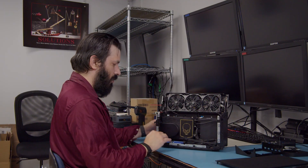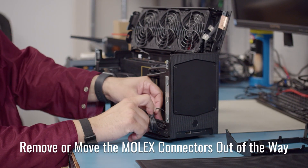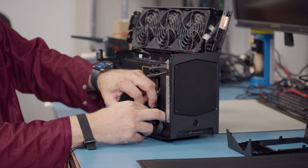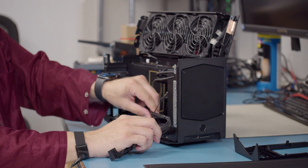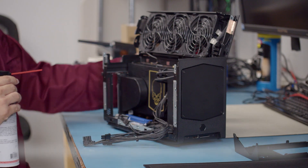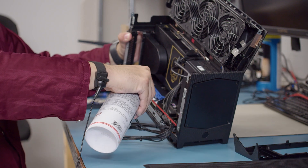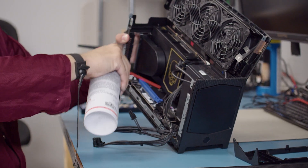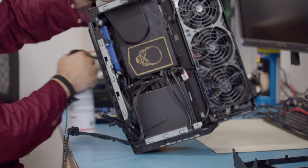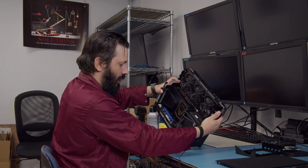Once we've cleaned the top fan assembly, we will come down to the board below. You can remove these Molex connectors or just scoot them out of the way to make getting to the PCB a little bit easier. We're going to blow from the bottom out. We're going to make sure we get our power supply here, blowing in the crevice between the power supply and the chassis to make sure we get all the debris out of there as well.